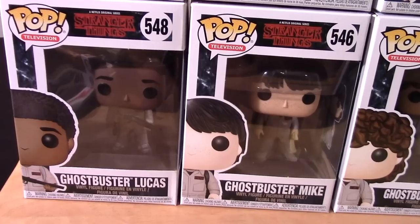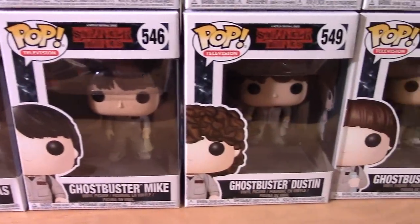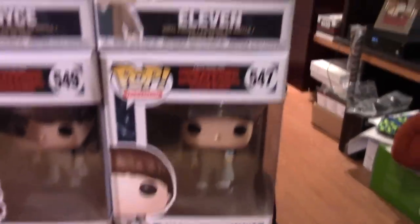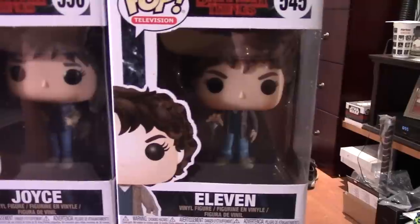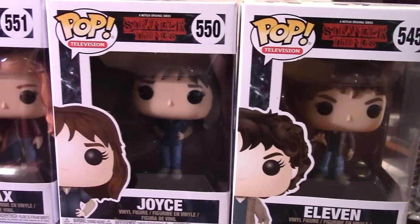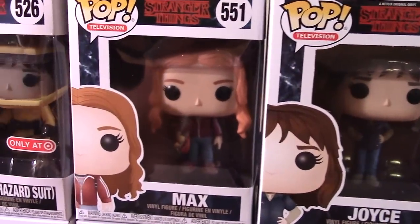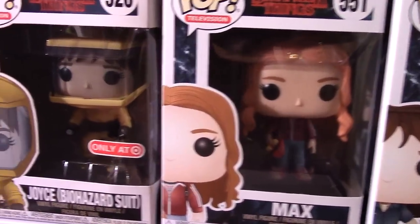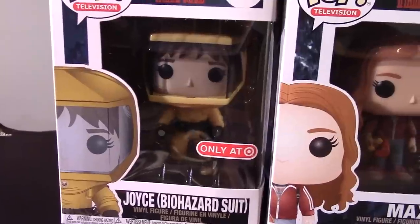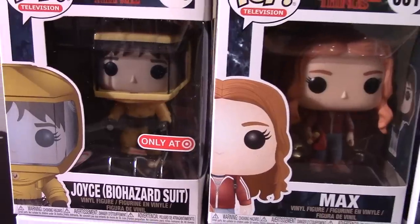And if you've already seen it, you know the boys were all decked out in Ghostbusters outfits for Halloween. And here we have the new version of Eleven with her hair grown out, Joyce Byers, the new character in the show Max, and last but not least, this is more from Season 1 — it's a Target exclusive and it's Joyce in the Biohazard outfit.